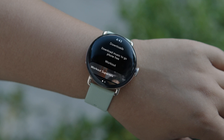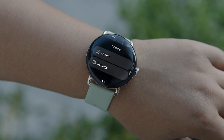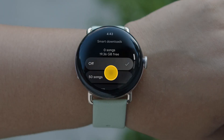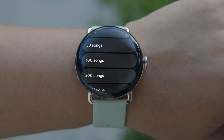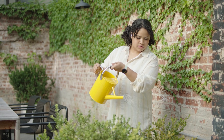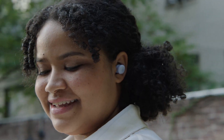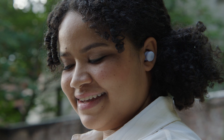When you launch YouTube Music for the first time, you'll see playlists you can download directly onto your watch. Turn on Smart Downloads to automatically download songs and playlists to your watch every time you're connected to Wi-Fi, so you can listen to your music offline. The music selections are based on your previous listening history. You can view, pause, or delete music to improve your recommendations and choose the music that gets downloaded.